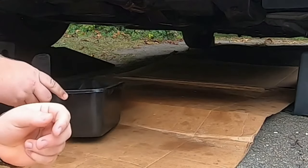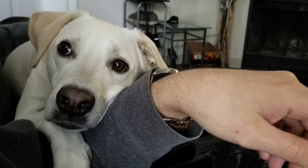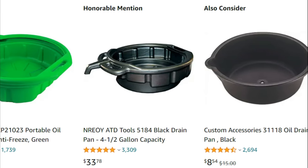Now let's fix that leak. The first thing you want to do is put a drain pan under your vehicle to catch the coolant. Coolant tastes sweet to animals but is extremely toxic. The best drain pans for this job are the ones with an open top. I have some links down below if you do not have this style drain pan.